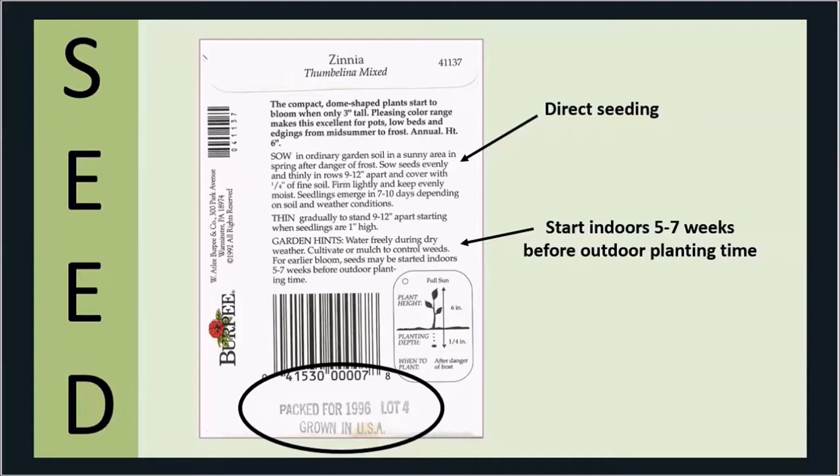Also notice on this seed packet that it was packed for 1996. This is the year you can anticipate the greatest percentage of germination — the seeds are at their highest viability. Viability is the ability to germinate. If you save those seeds, every seed is different: some hold their viability for many years and others lose it very quickly, so you want to store them properly. In coming years, if you used some of this old seed, you probably wouldn't get the 98% germination you'd get that very first year.